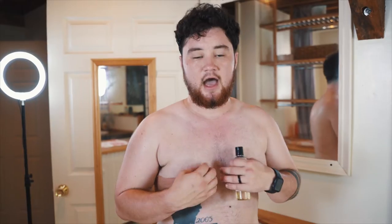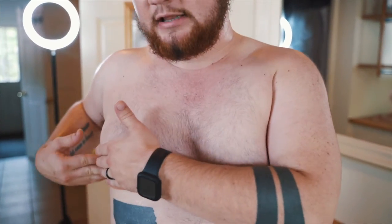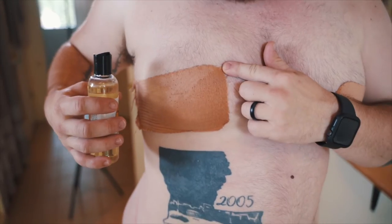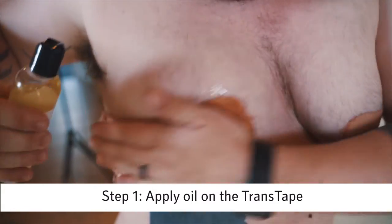Something really important when you remove it: pull from here and remove in the same direction that you applied. That helps it remove a little smoother and not pull so much on the skin. I usually start towards the middle and just completely drench the tape all the way around.